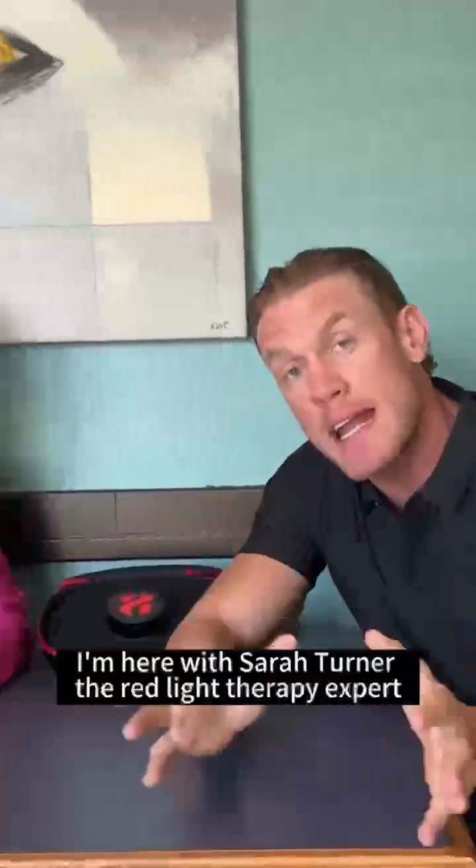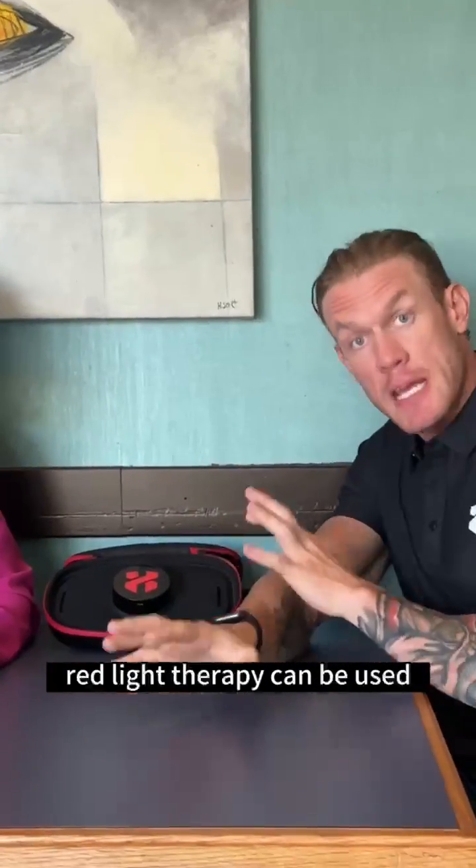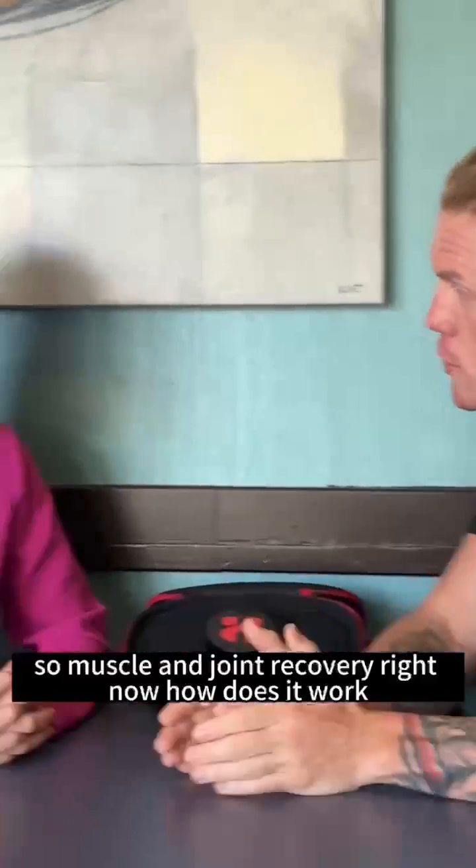Hey everybody, I'm here with Sarah Turner, the red light therapy expert, and I'm asking her different questions about how red light therapy can be used for different conditions in the human body. So muscle and joint recovery right now — how does red light therapy help support recovery in muscles and injured joints?